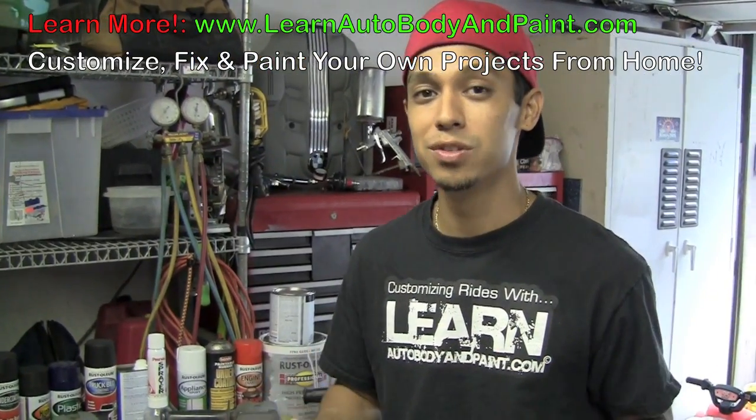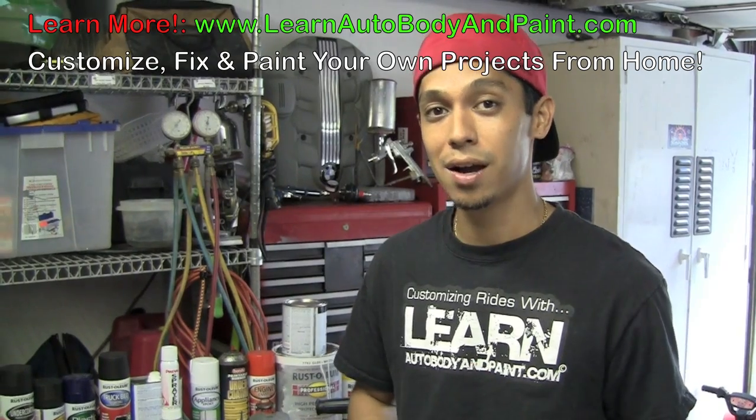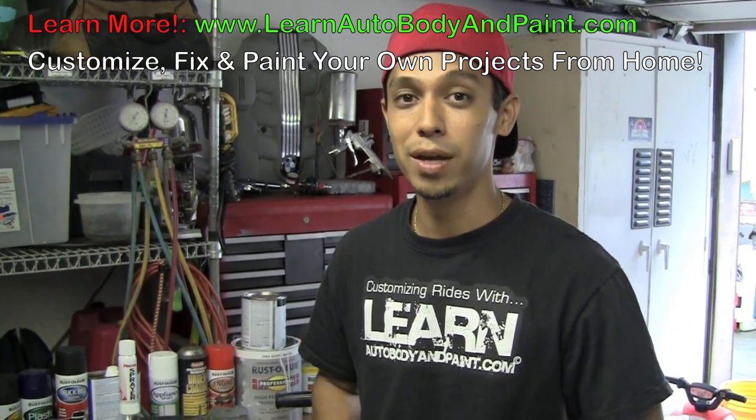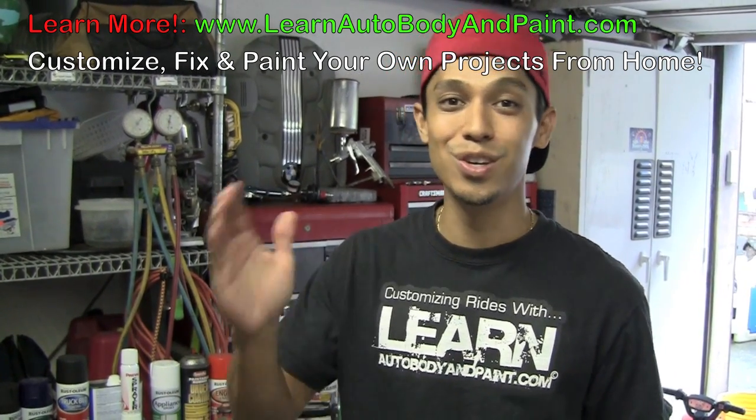If you want to learn more about automotive customization, detailing, and painting, check out learnautobodyandpaint.com — I hope to see you there. There's also a free 85-page manual about auto body and paint that you may enjoy. Like the video, share it, and I'll see you on the site. Bye-bye.